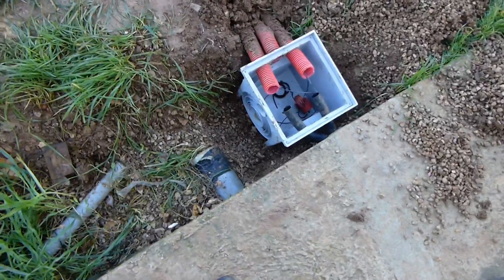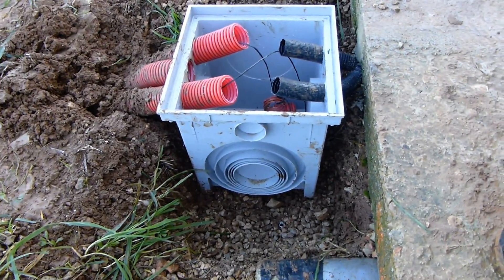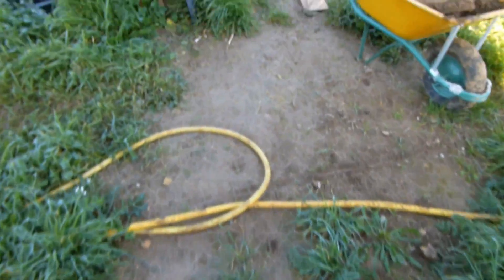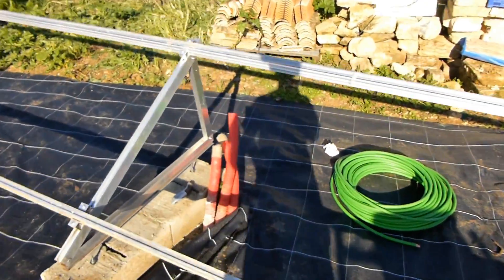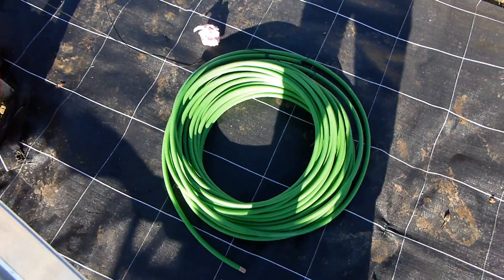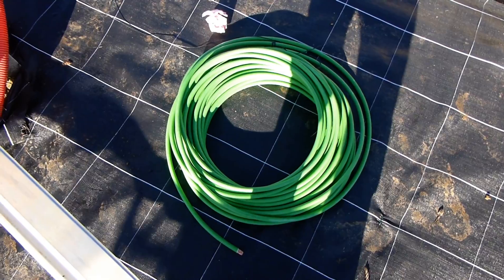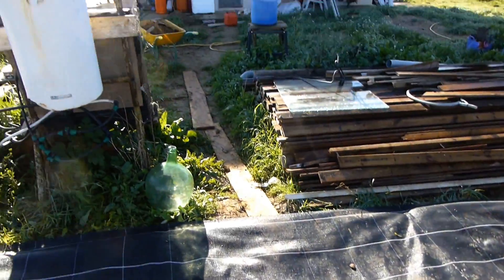I've dug this out and I have my waterproof box here, and these are my cables that are buried under here. They come all the way from the solar panel structure. Now I'm going to pass through over 50 kilos of copper double-zero wire, which in Europe is 75 millimeters — a bit bigger than double-zero — and feed this through to my battery room.